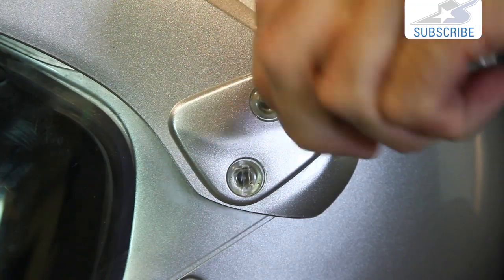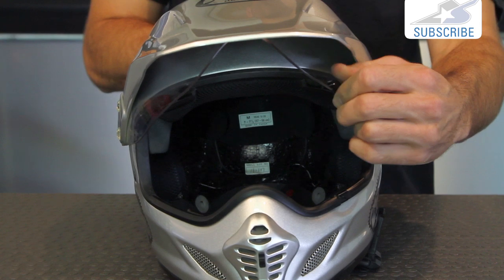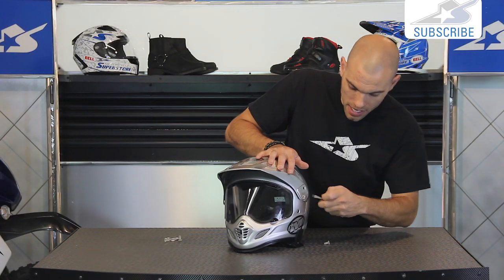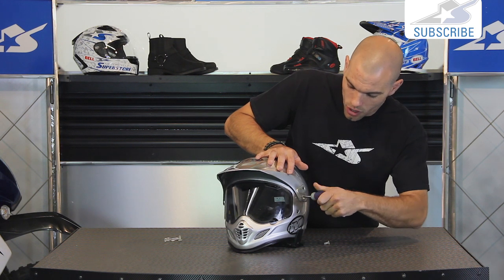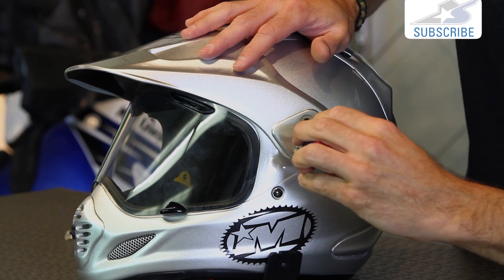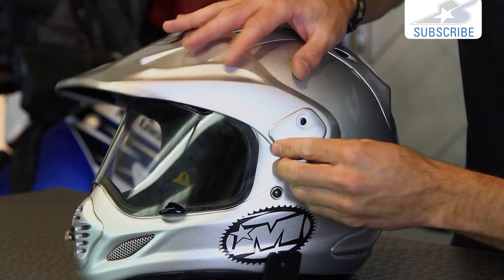Once these are off, you can pull the whole shield out of the helmet. Now it doesn't matter if the shield is in the up or the down position while we do this — it can be accomplished from any setting. So once we pull all of these out, one more here, and you can see exactly what it looks like underneath. It just pops off.